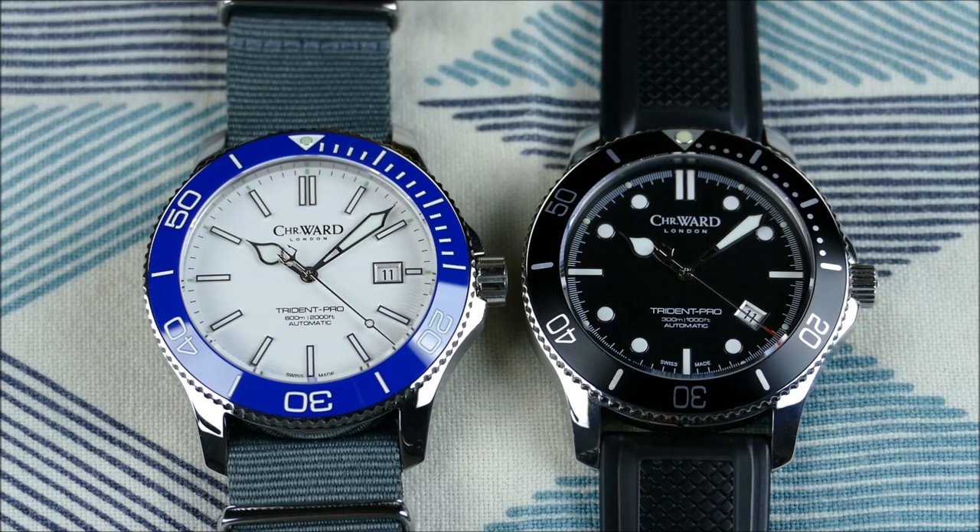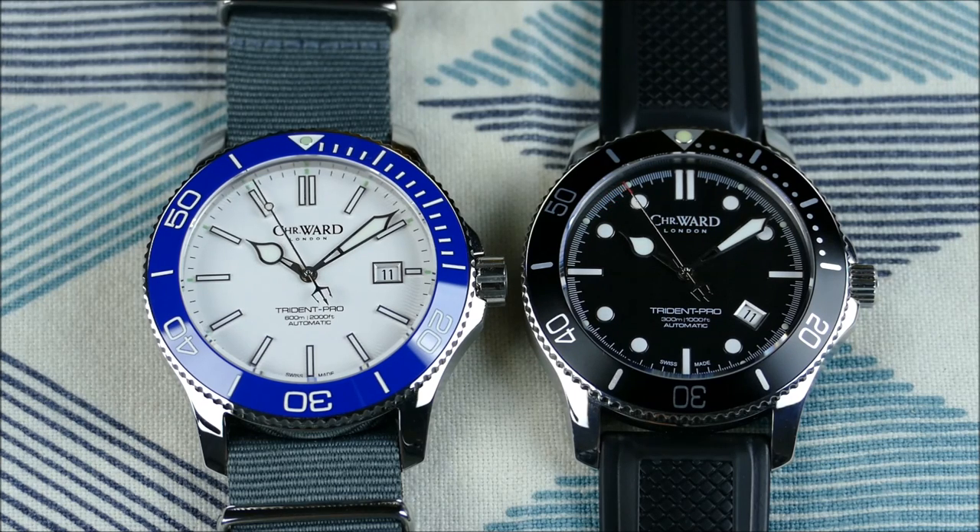Let's start off talking a little bit about the brand. Christopher Ward is a London-based UK brand, but they do make Swiss-made watches, up to Swiss standards, which is very nice. A lot of people would consider them a micro brand, but I think they've actually ascended micro brands and are more at a boutique level. They do have an in-house movement now for their chronometer spec and a couple of other models.